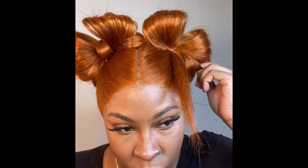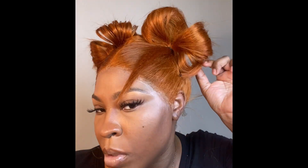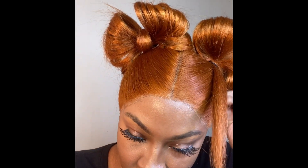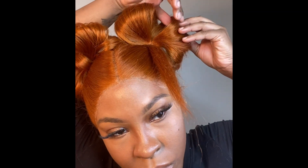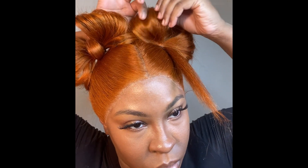As you pin the hair down, make sure you keep feathering it out so there are no spaces in between your bows. Continue to pin the bottom of this bow down — take a small section, hold it to the head, get your bobby pin and pin it into place. After you pin it down, keep feathering and opening up those bows and positioning them to where you'd like them.